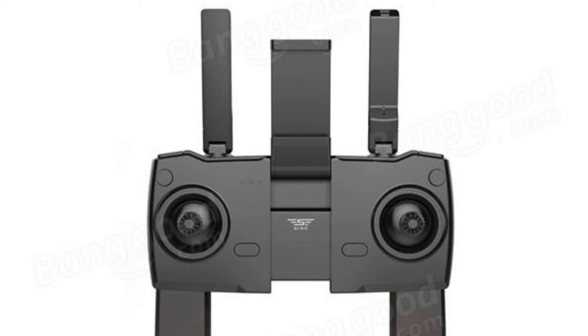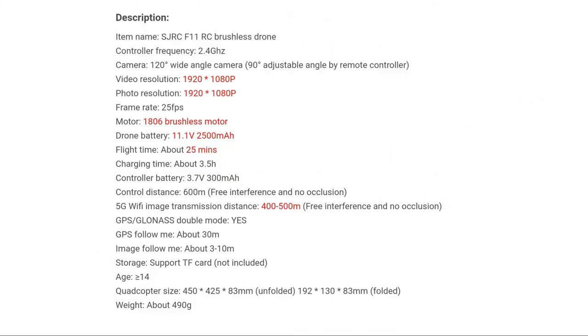It's got GPS, orbit mode, flight plan, all the normal stuff, and follow me mode. The proof will be in the pudding to see how good it is, so stay tuned.